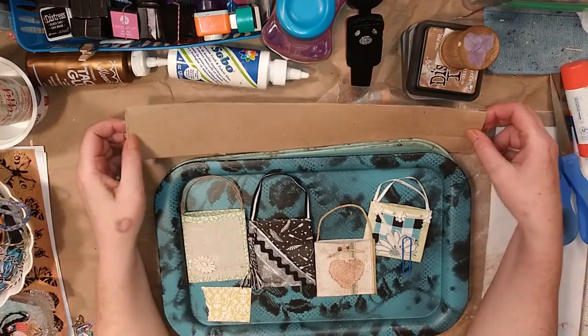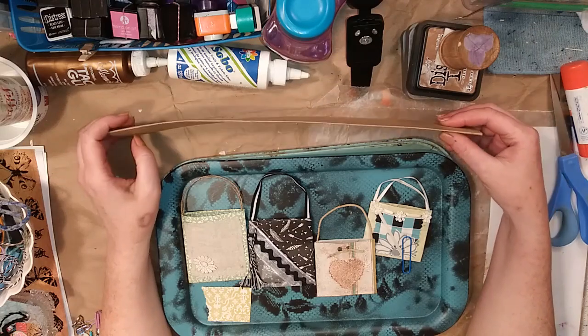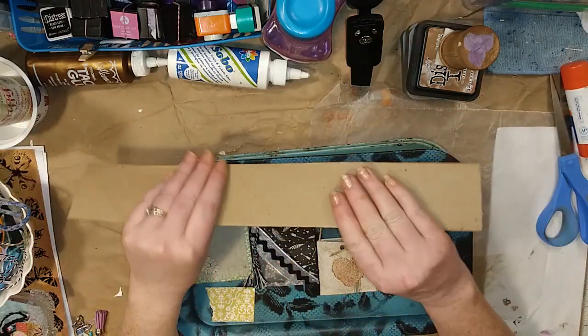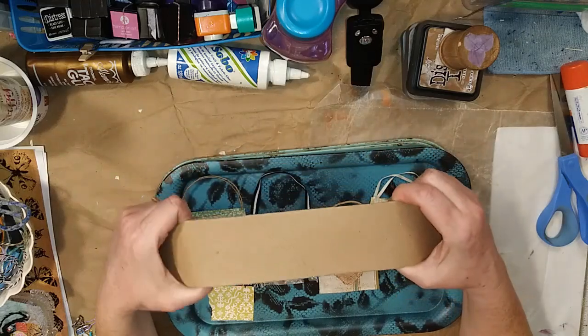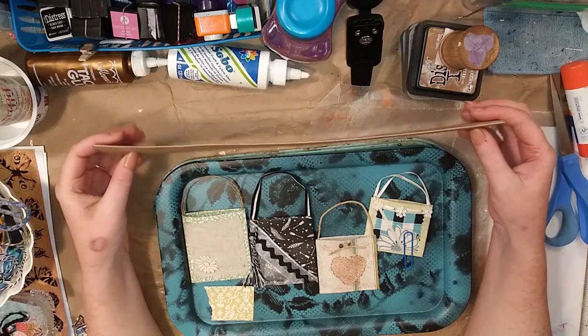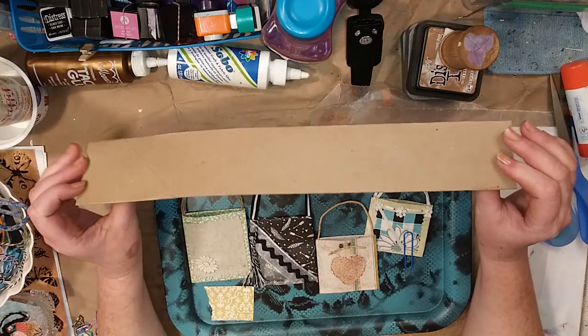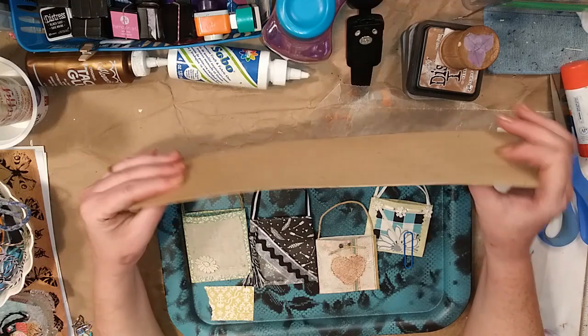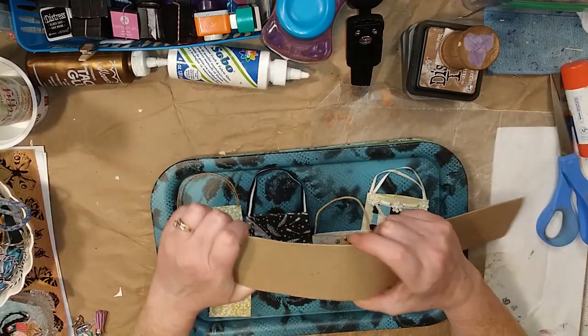We want you to come up with your own 'all abouts.' Certainly do the projects we share if you want and share your photos on the group. But if you come up with other ones, that puts you in the running for a possible prize at the end of the month, because we do that sometimes.